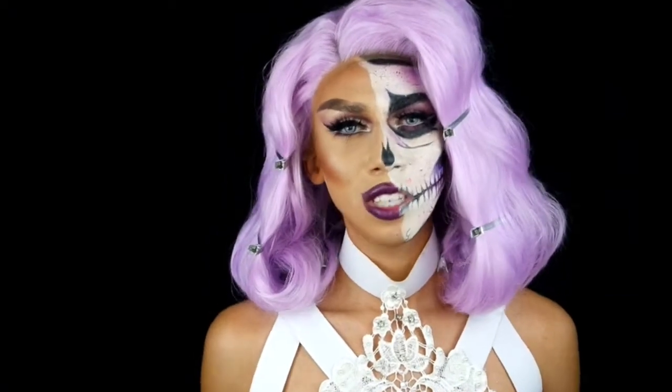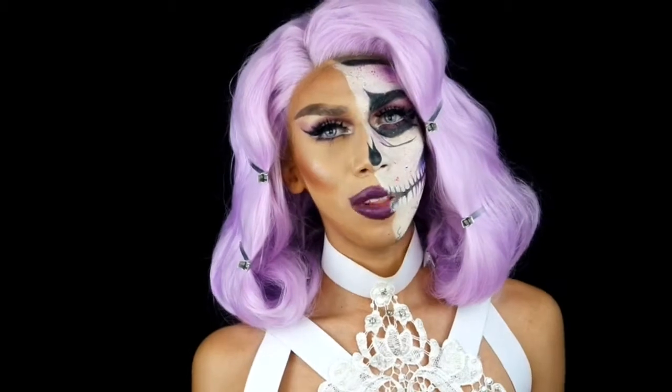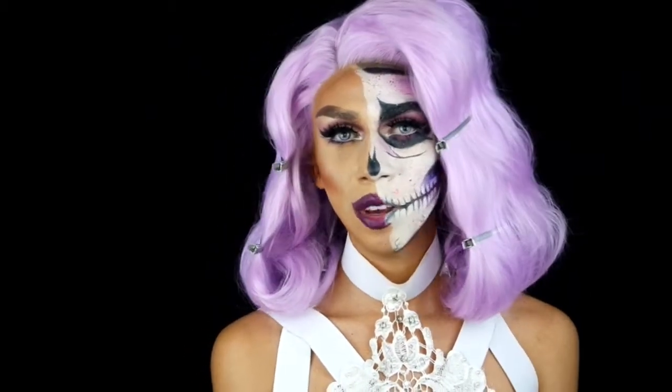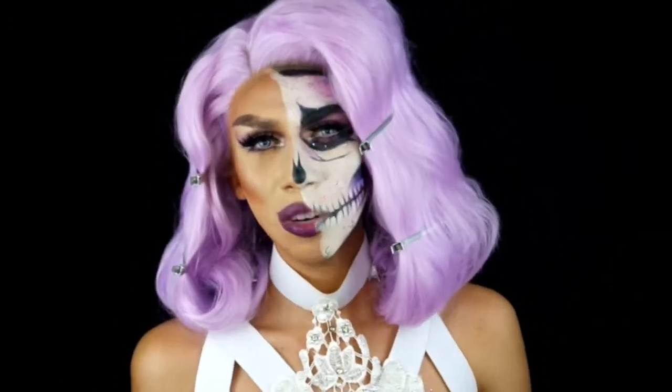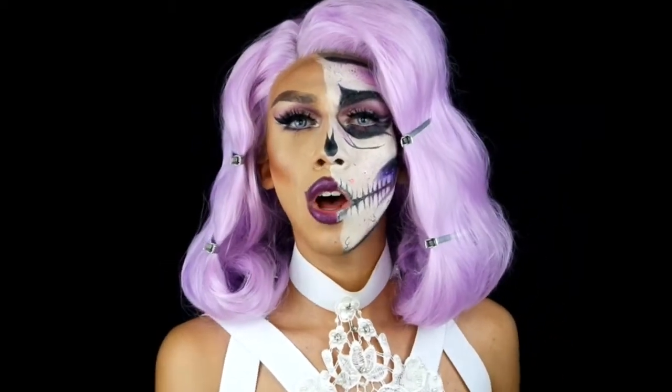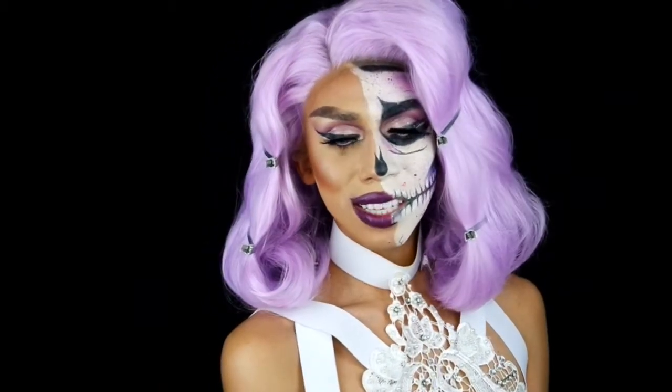Hey guys, welcome back to my channel. So today I'm going to be showing you guys how to achieve this natural everyday wear makeup look — just kidding! Hey guys, welcome to my first Halloween tutorial this year. I think Halloween is a great time to be creative, to be fun, and to just dress however you want and express yourself. This is definitely something out of my comfort zone, but like RuPaul says, use all the colors in the crayon box. If you guys want to see how to get the look, then stay tuned!